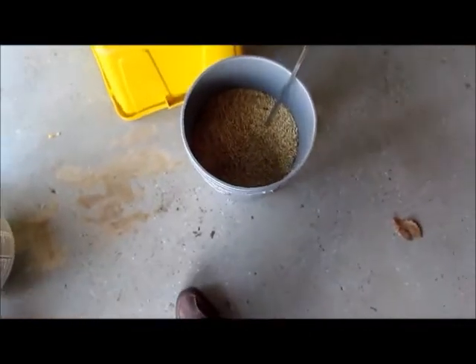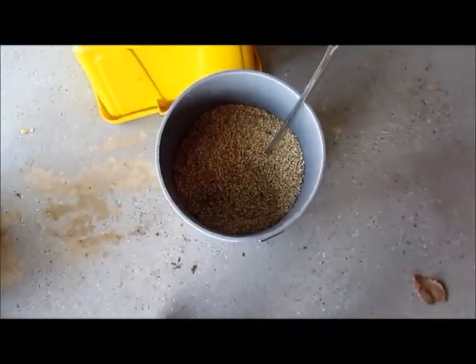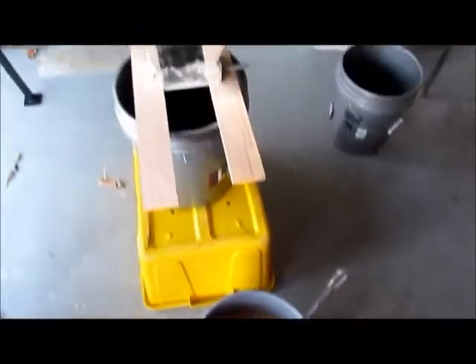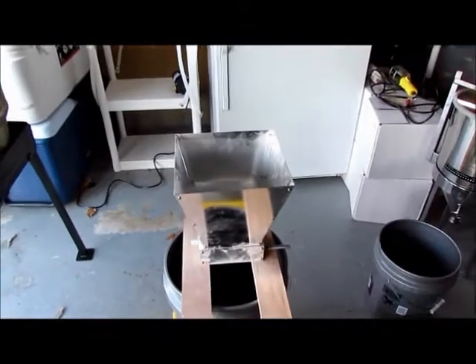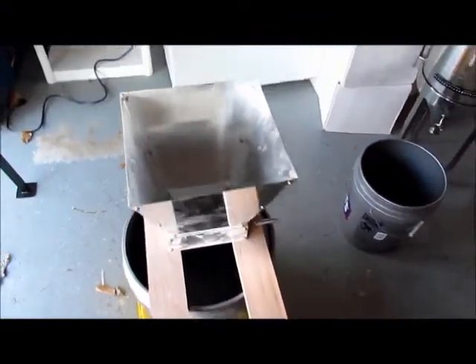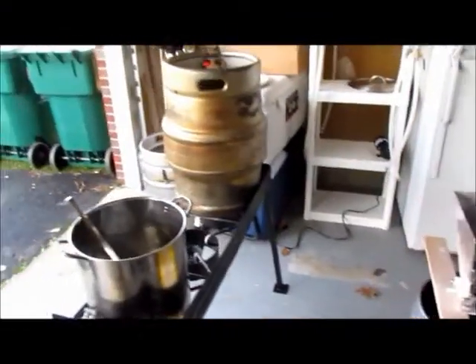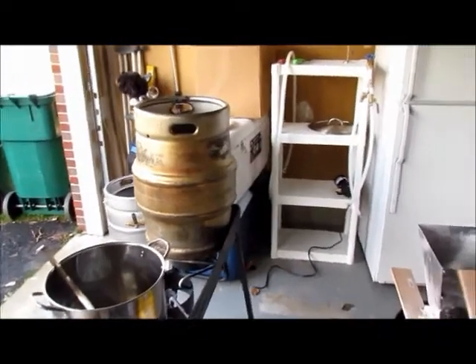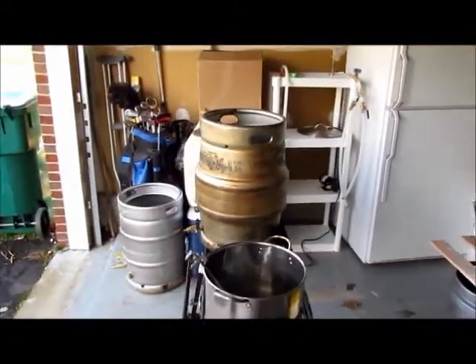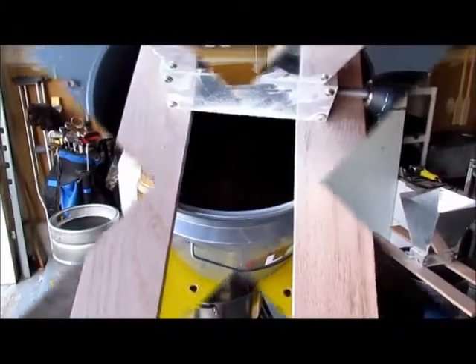I've already pre-measured out about 15 pounds of various select grains for this brew. We're going to put those in the grain mill and get those all ready to mash in. First thing we're going to do is add some water and bring it up to the initial strike temperature, probably around 90 degrees or so.